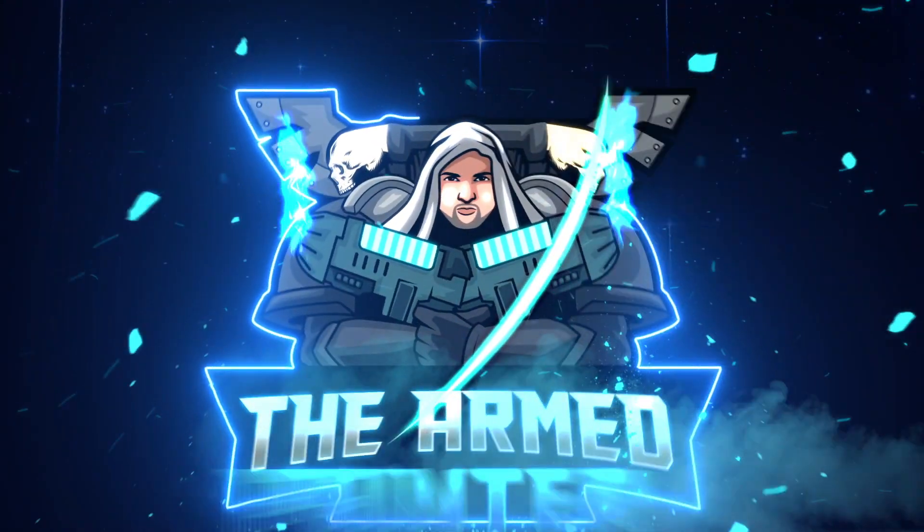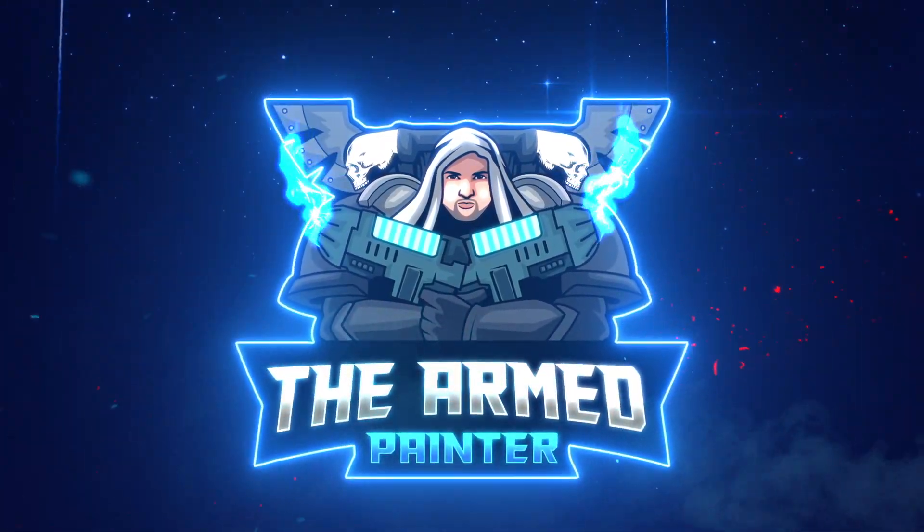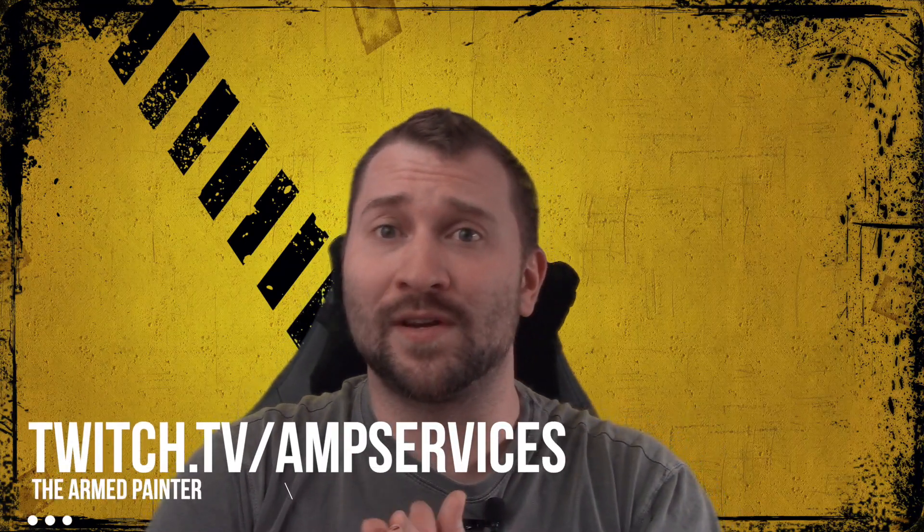Hey there Wargamers, Justin Aaron Painter here. You guys are tuning in for my wrap-up video where I reflect back on the Painting Mephiston tutorial series. I can welcome you guys back today. Thank you for tuning in.